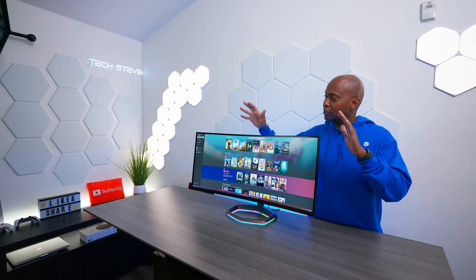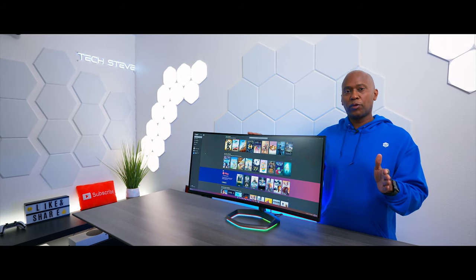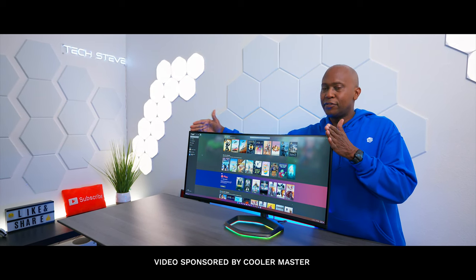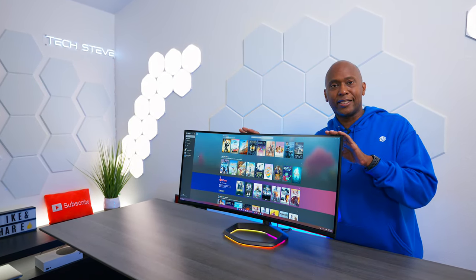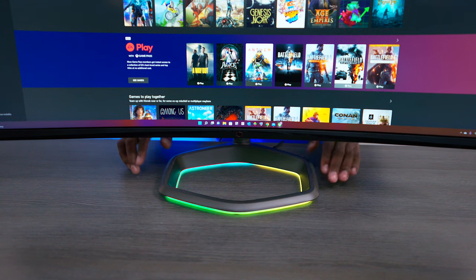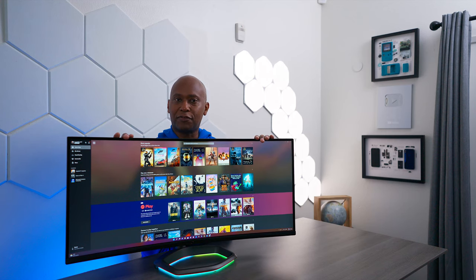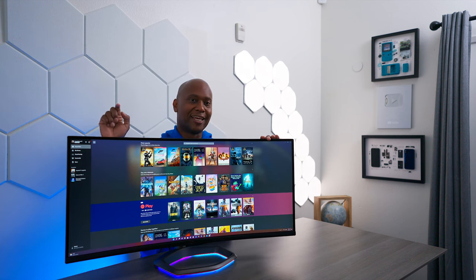Hey everyone, Tech Steve here. On this video we're going to take a look at the Cooler Master 34-inch ultra-wide screen. This is a 21 by 9 aspect ratio, so your average monitor usually stops right here, but this gives you a much, much bigger viewing area to immerse you into the game. And the great thing is, if you had three of these combined, you now have this wraparound effect because of the 1500R curved screen. So if you've been thinking about a new monitor, this might be the one for you. Sit back and relax, and let's get started.